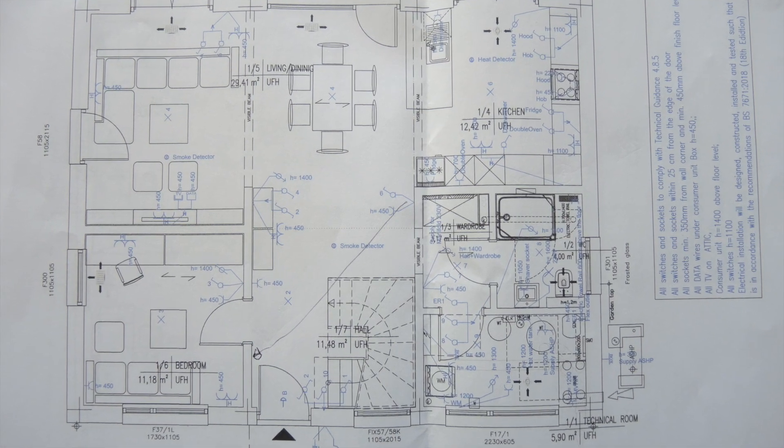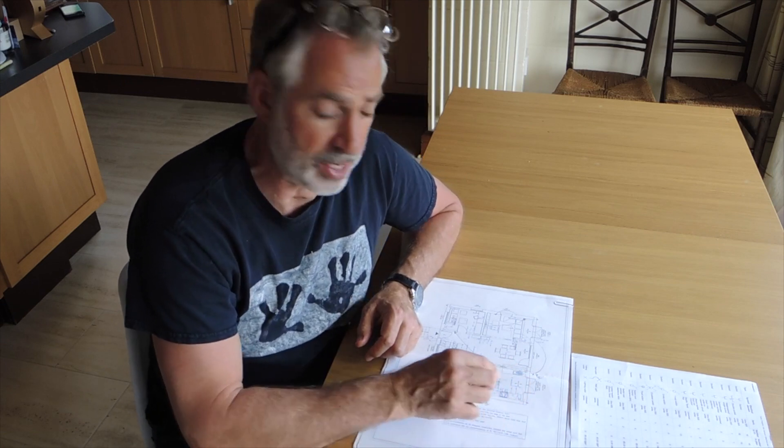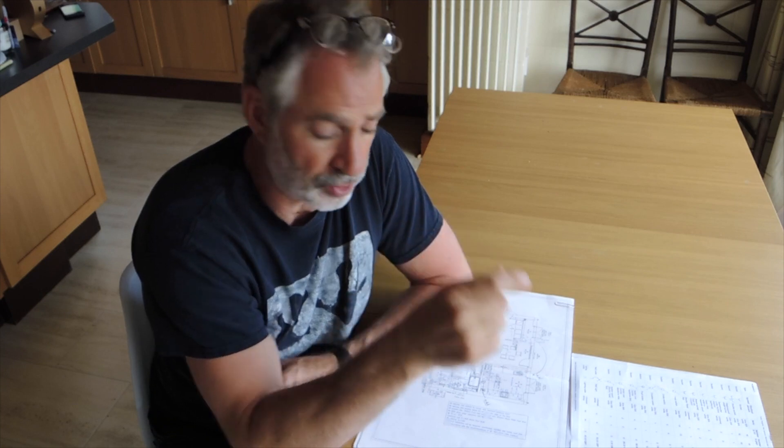Another point to look at is your kitchen layout — check and double check. Because you've given them the kitchen layout already, double check that they have put the points in the right place for the fridge, for the cooker, for the dishwasher, for the extractor fan, for the hob, etc. Make sure they're all in the right place. And also in your kitchen, planning your layout, think about where you're going to plug in your kettle, your mixer, your toaster, so you have those single or double kitchen sockets on the wall in the right place.